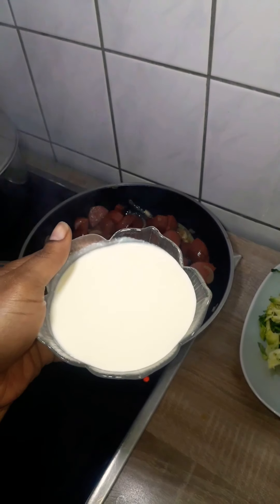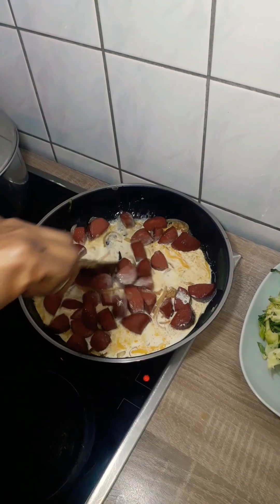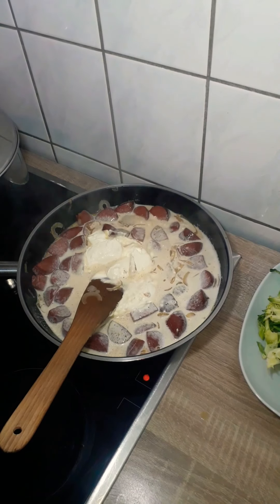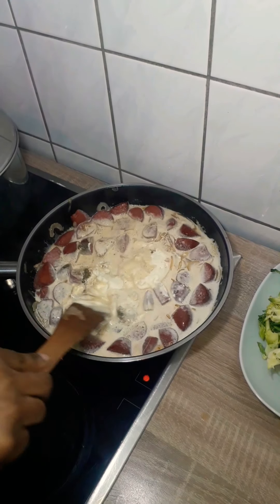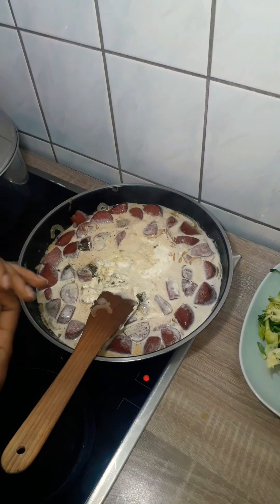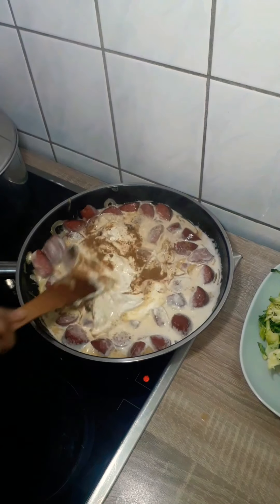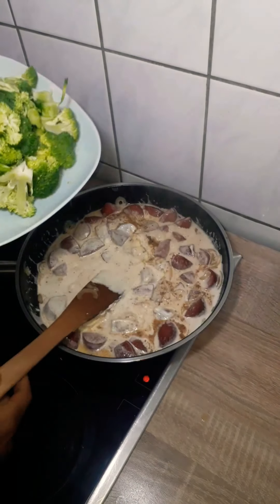Next I added my heavy whipping cream and then my sour cream, stirred it a bit, and started adding my spices. I added one teaspoon of black pepper — you could add half a teaspoon if you want it less spicy. Then one teaspoon of garlic powder and one teaspoon of cinnamon powder. Don't skip the cinnamon — it gives it a unique taste.